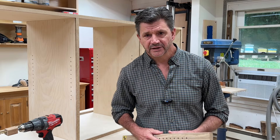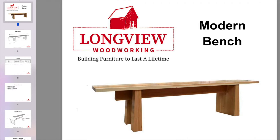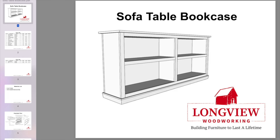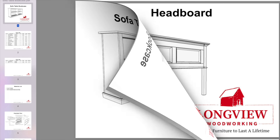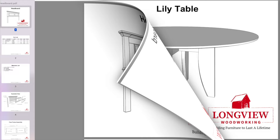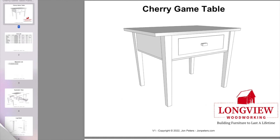As always, thanks for tuning in and I'll see you next time. If you would like my help building the furniture for your home, visit my website at johnpeters.com and check out my furniture project plans. With a large variety of projects and links to video tutorials on YouTube, I know you'll find something that will inspire you to spend more time in the shop and build something beautiful for your home.